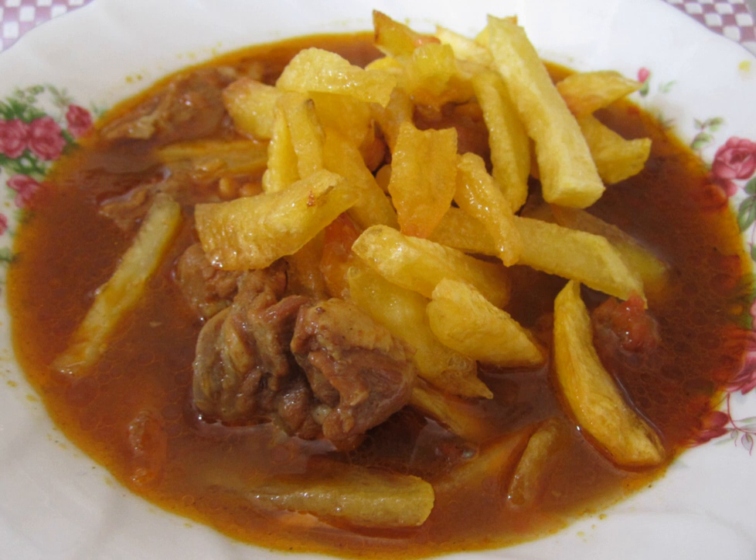Ghaimeh is an Iranian stew consisting of mutton, tomatoes, split peas, onion, and dried lime. The stew is garnished with aubergine or saffron-flavored fried potatoes and is usually served with rice.